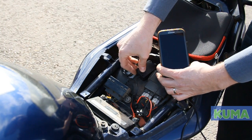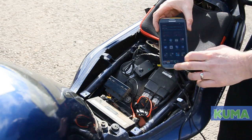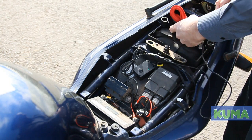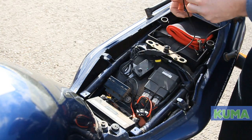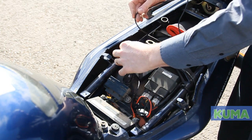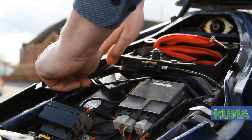Switch on the charger and the phone starts charging. Pop the phone back in its compartment. Just make sure the cables are stowed safely away from the seat locking mechanism.